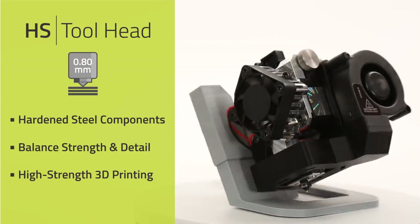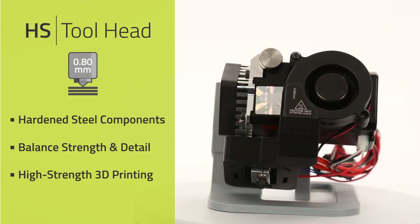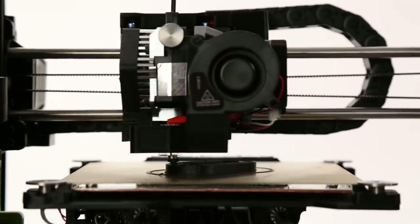Like the HS Plus, the HS tool head also features hardened steel components, but uses a smaller 0.8 millimeter nozzle for high strength 3D printing that balances detail and speed.